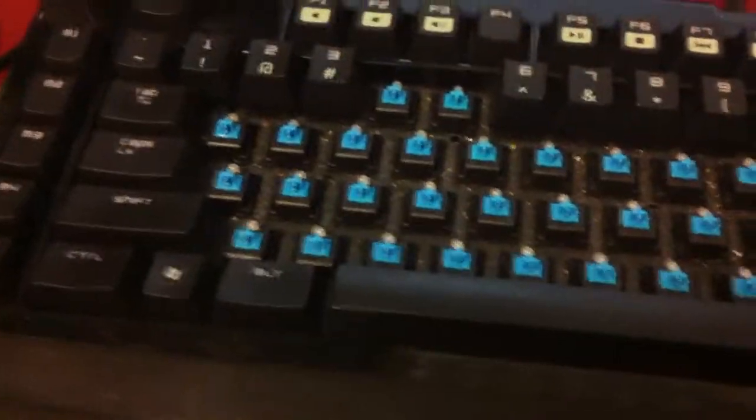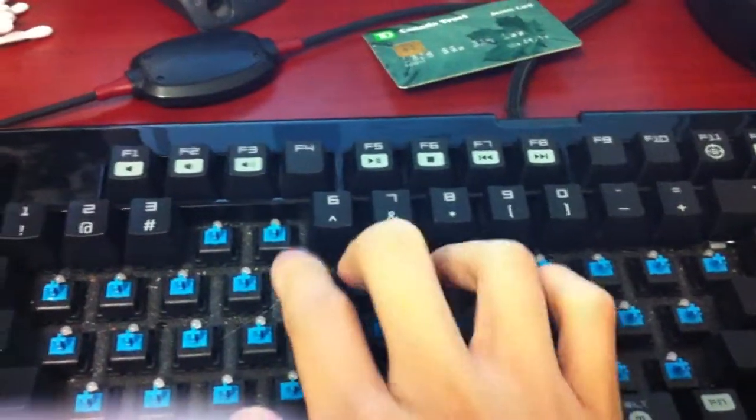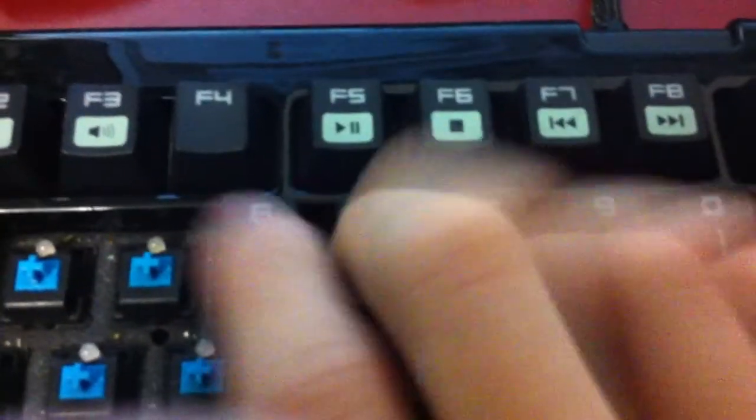My friend told me that the LEDs fade away over time, so I'll keep them on low for a setting. And I have the blue switches, which are really noisy. If you think it's going to bother people, you probably shouldn't buy it because it's really freaking loud.